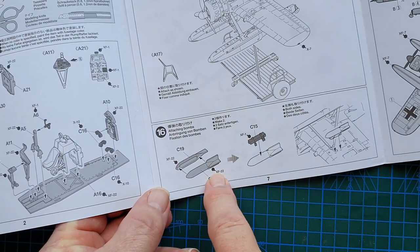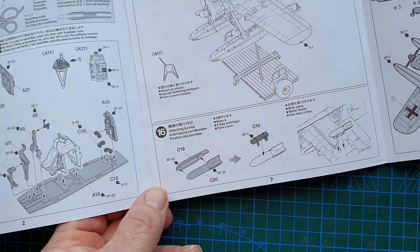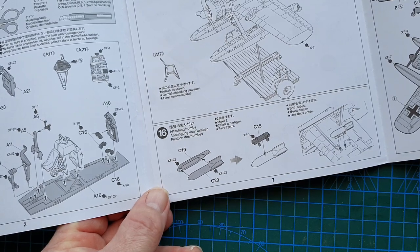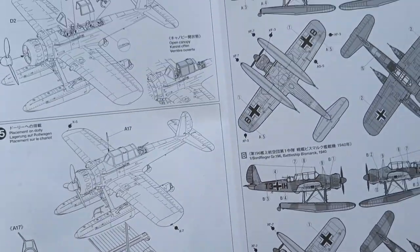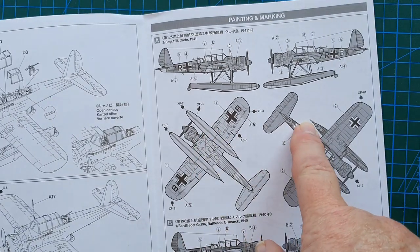Here you see the Arado being placed on the dolly. You have a choice — you can mount bombs if you want to. The Arados did use bombs occasionally, attacking submarines and such. So that's a personal choice, you can leave them off. Then we just get on to the painting.